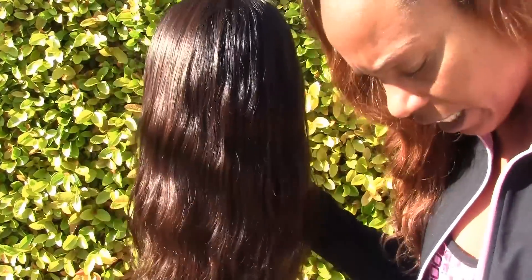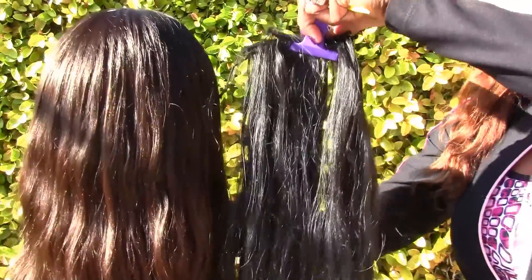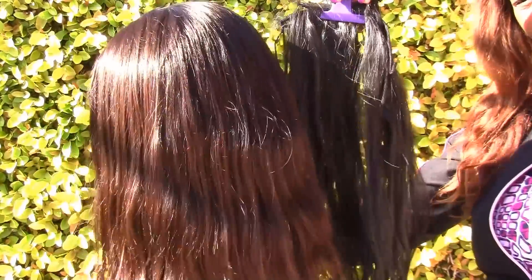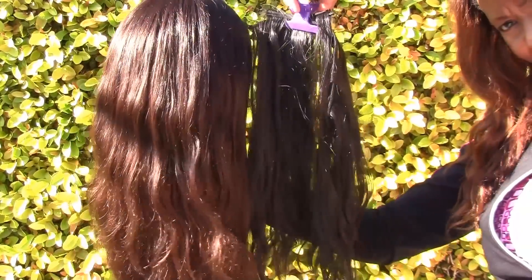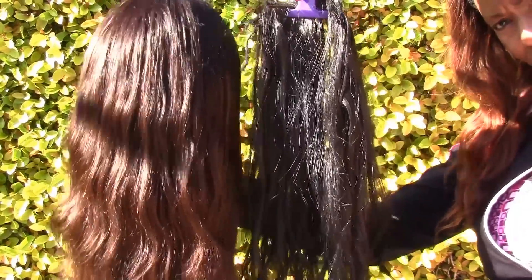Which hair do you like best? I only use Indian hair. This is our Junie hair. Our Junie hair is jet black, and Indian hair you can get brown or jet black. So which hair do you like best — Indian or Arjunie? Arjunie or Indian?